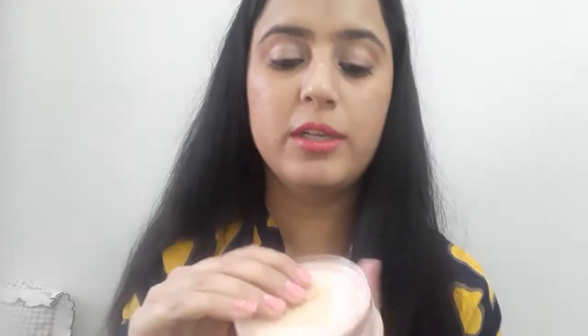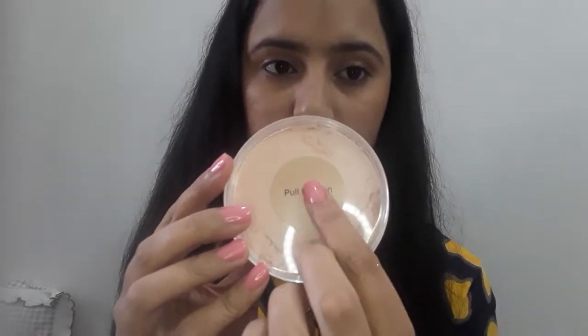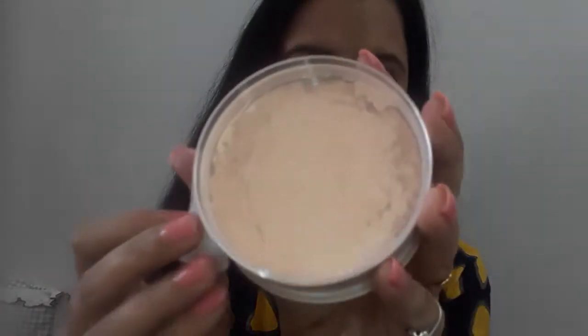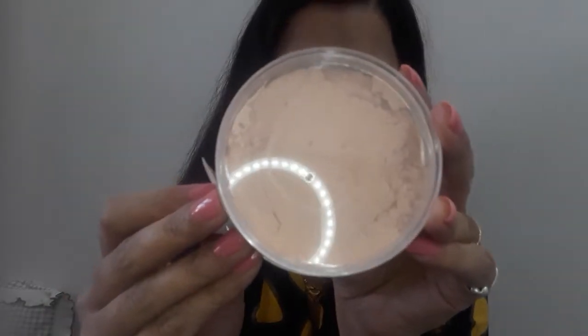This is a sealed pack. There are some shades indicated — this is a rose powder. I have opened it and you can see there are five holes through which the product quantity comes out.